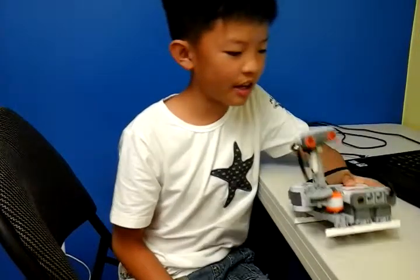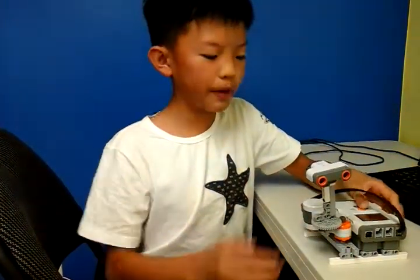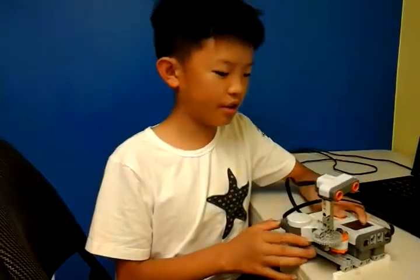Hey guys, my name is Charles, and today I made the Rotor. What I do is, when you press the orange button, it will send stuff, and it will show it on the screen where it sends it.